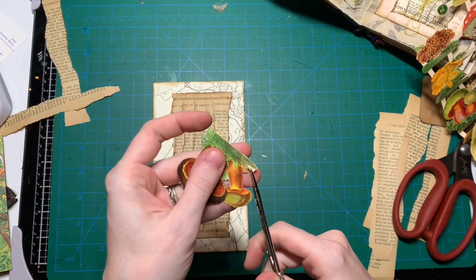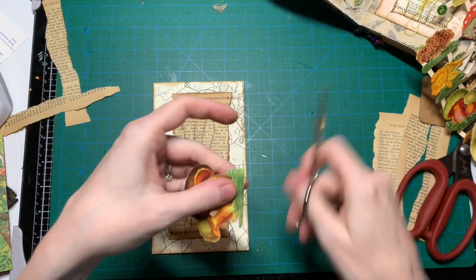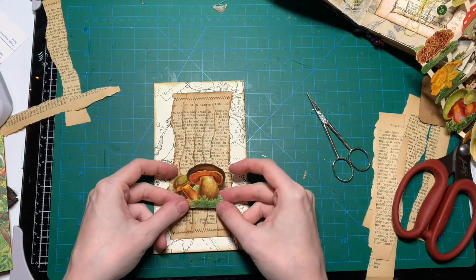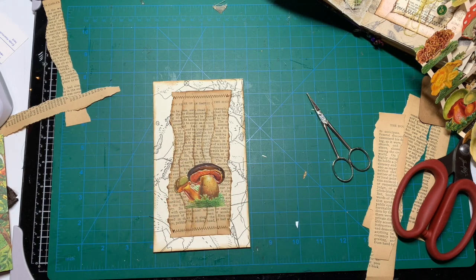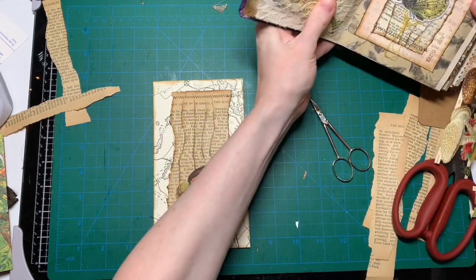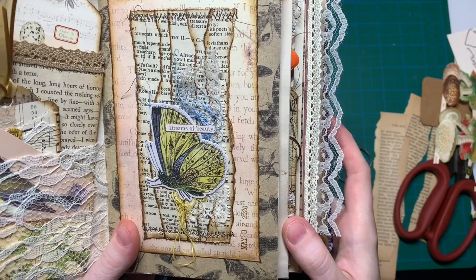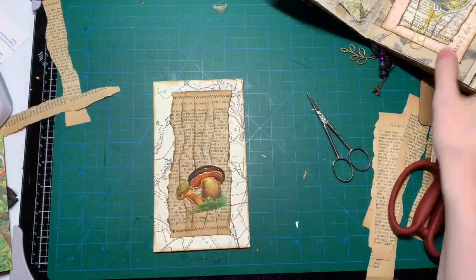So I'm just gonna trim all those thingies off. You can buy them on Etsy — there's actually a store that sells a whole bunch of those German and Italian and English ones. So what else am I gonna put on there? On this one I just put some lace and some sewing thread on there, and then I want some words.